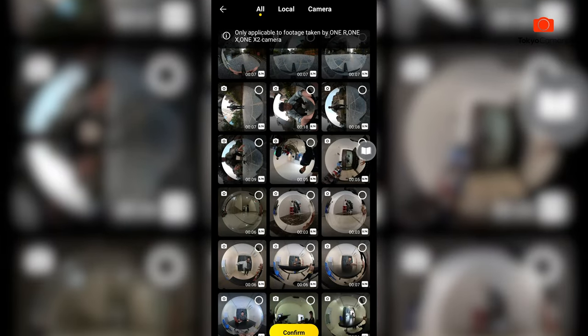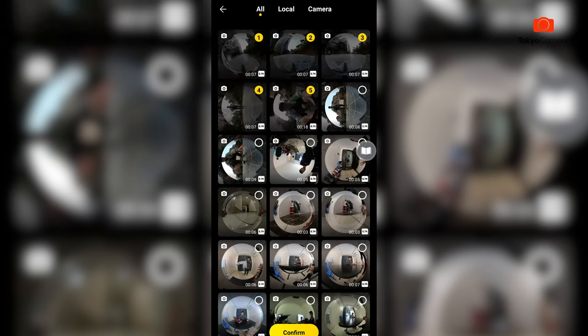And you can select the file. And you can select the direction. And you can select Confirm. So you can select the distance — it takes from 1 to 2 minutes to complete the video.